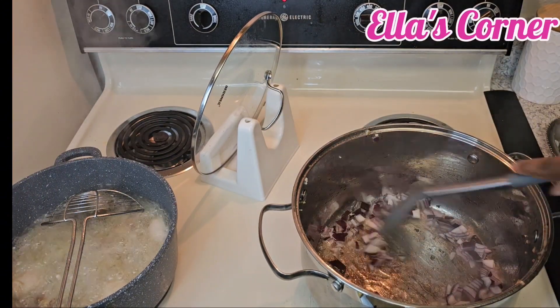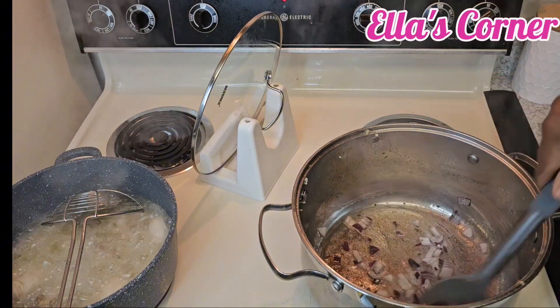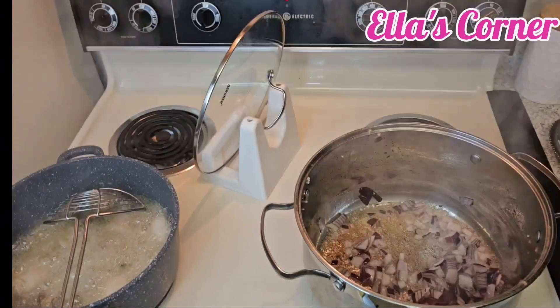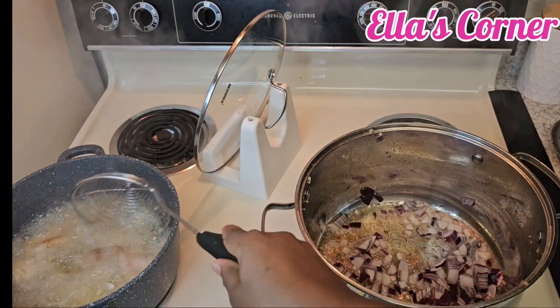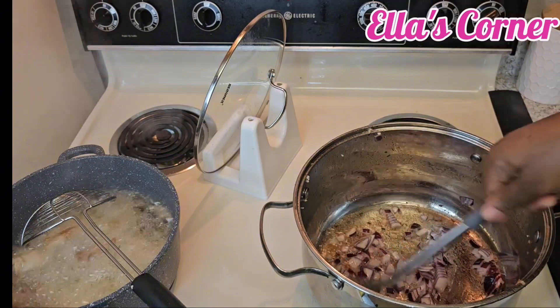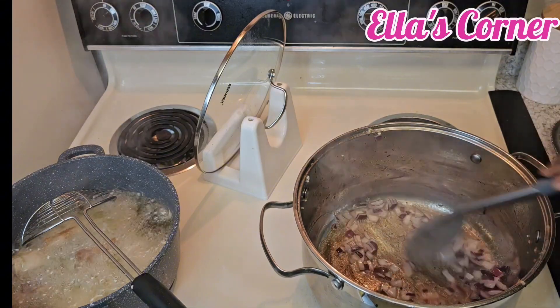I have to sauté the onion for some time. While we are sautéing our onion, our chicken is also frying on the other side. I'm going to sauté my onion for about one to two minutes, then I'll put the tomatoes inside.